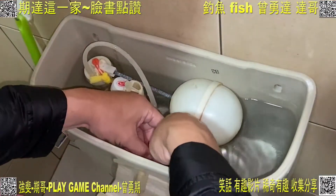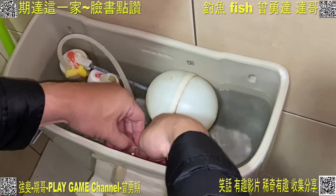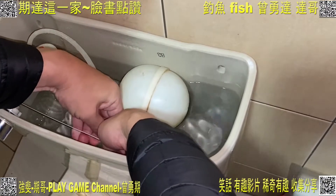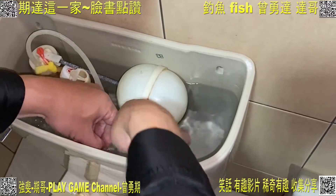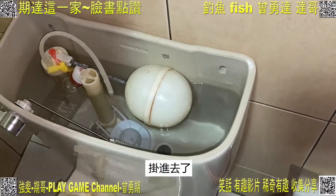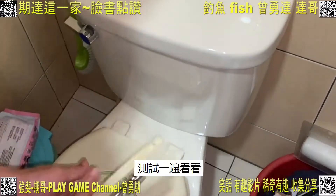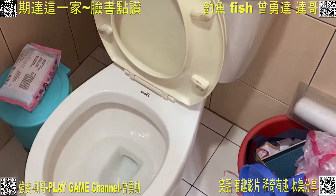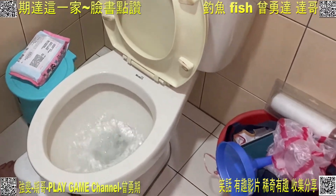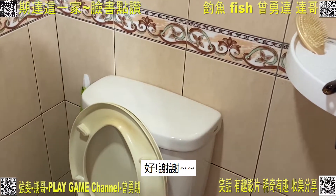再把這個水珠子（沖水鏈條）把它掛上去。好，掛進去，玩起來！測試一遍看看——完美！這樣就完成了，好，謝謝！